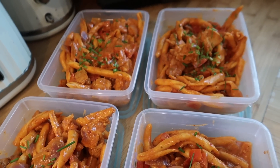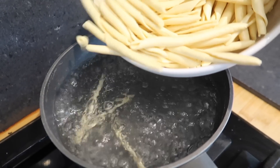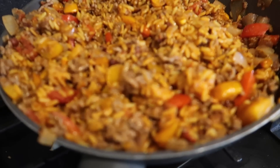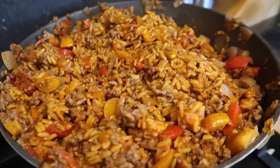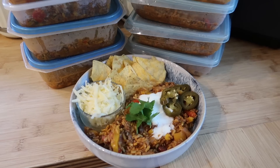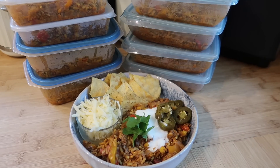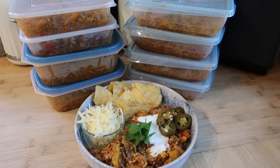Hello and welcome to my channel. Today I've got another three really simple high protein recipes for you. These can be batch cooked in advance for those days when you just need something quick and really tasty but you're short on time. I'll leave all the ingredients in the description box below along with the calories per serving and all the macros as well. I hope you enjoy it.